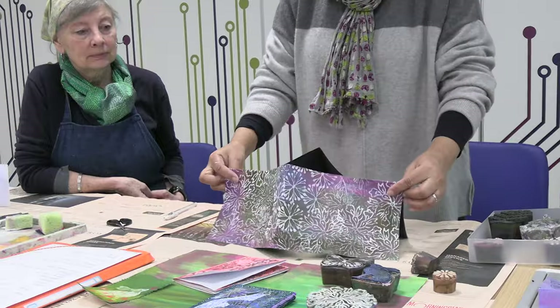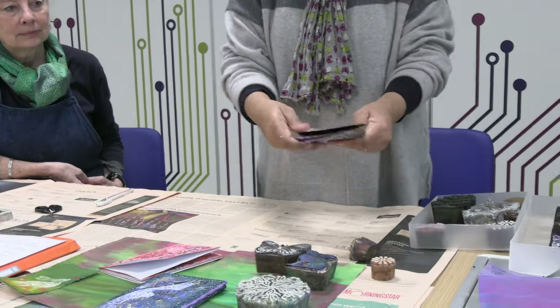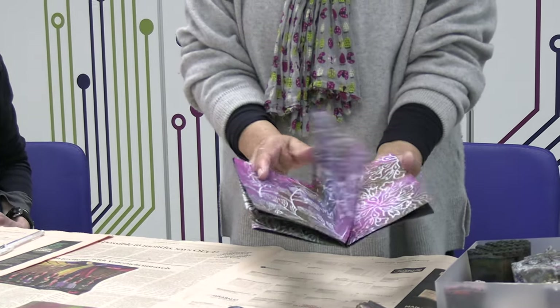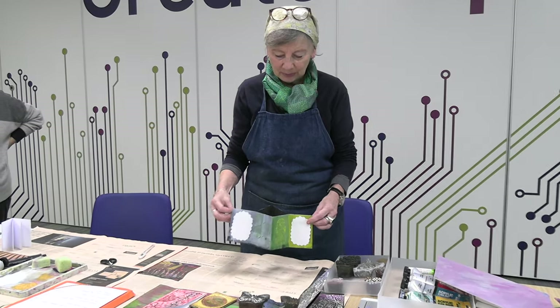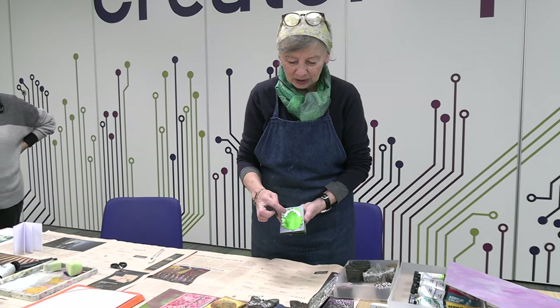It might need a little trimming and coaxing into shape, but there is our little printed eight-page booklet. This is another example of a small one made on just one piece of A4 paper with the same folds. This is ready to put your title on.